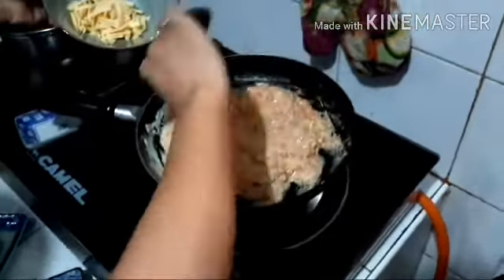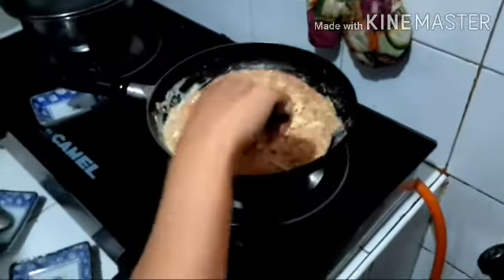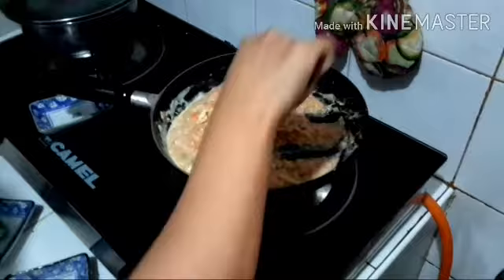The last ingredient we will put is the cheese. Mix it.